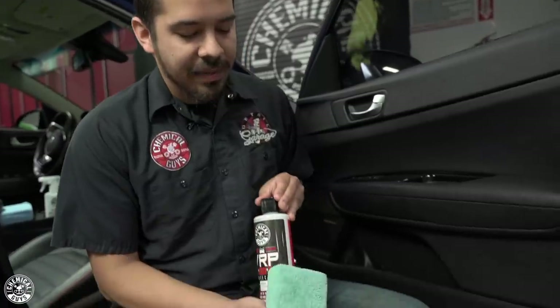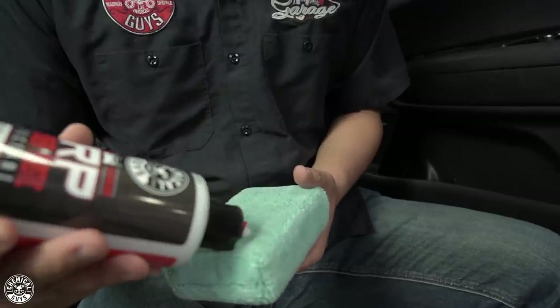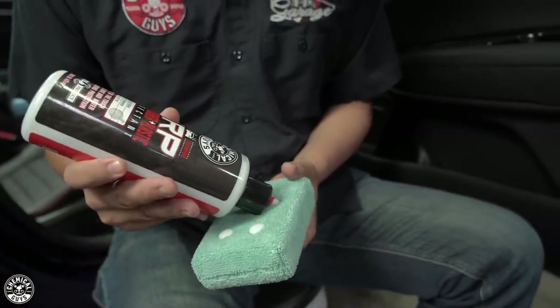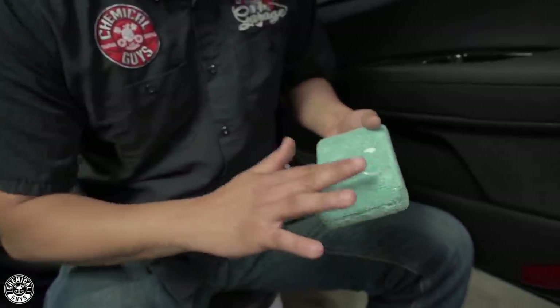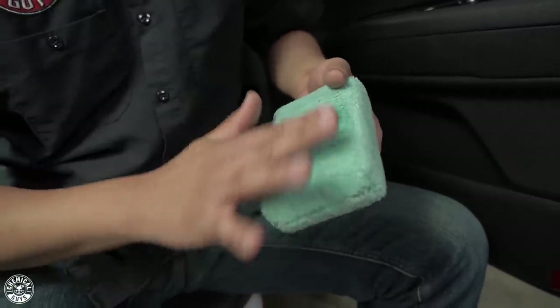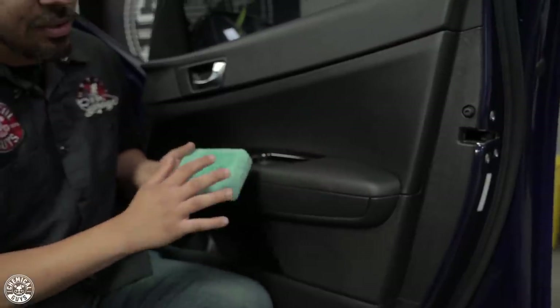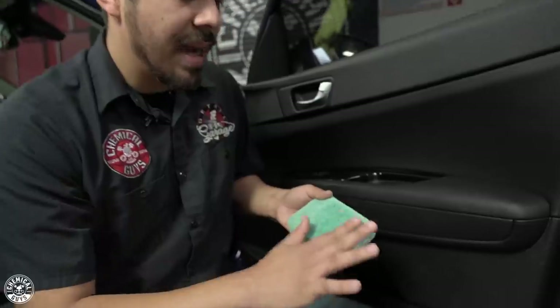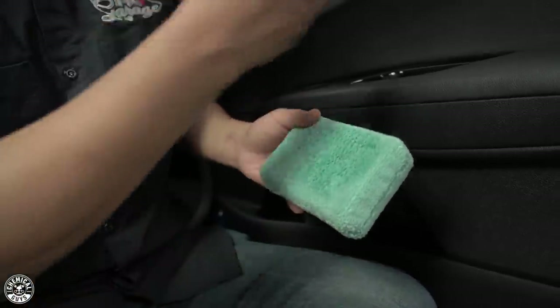We've already cleaned the surface, so now all you've got to do is apply it. The way to apply VRP is you want to make sure that you get the best spread possible. What I like to do is apply about four drops, kind of between the corner and the middle of the pad. Then I spread that out with my finger, just to make sure that when I set this down — especially in an area where there's kind of an edge — the product doesn't all seep into that edge and become hard to clean out with a microfiber towel. Spreading it on your applicator lets it soak into all the microfiber fibers for the best spread possible.